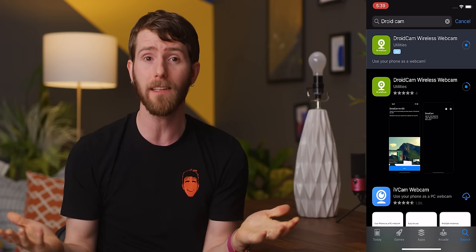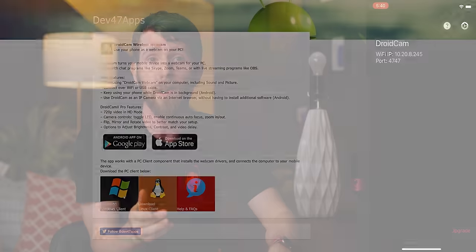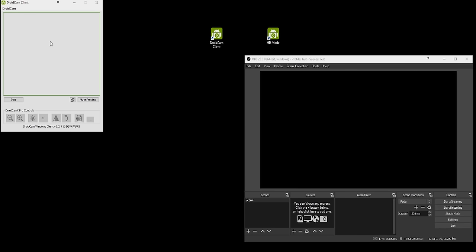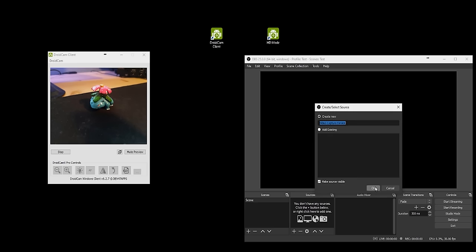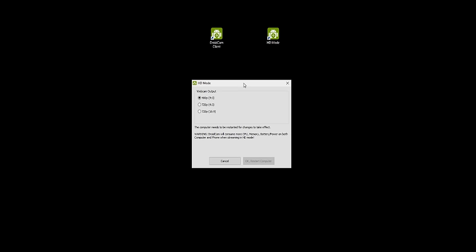On iOS, you can achieve practically the same thing with an app called DroidCam. You'll have to download their software and install it on your PC, enter the IP there, and then you can just add it as a video capture device in OBS. It should default to 480p, so run their HD mode program as admin and select 720p if you so desire.